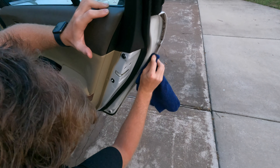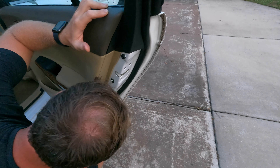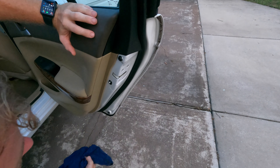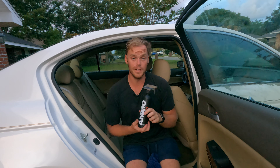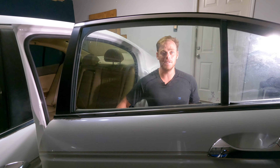I think we've gotten all we're going to get on that first pass. This is better than it was, so we'll go ahead and call it good on that edge of the door. I'm going to go around to the rest of the door jambs and start cleaning up with this.